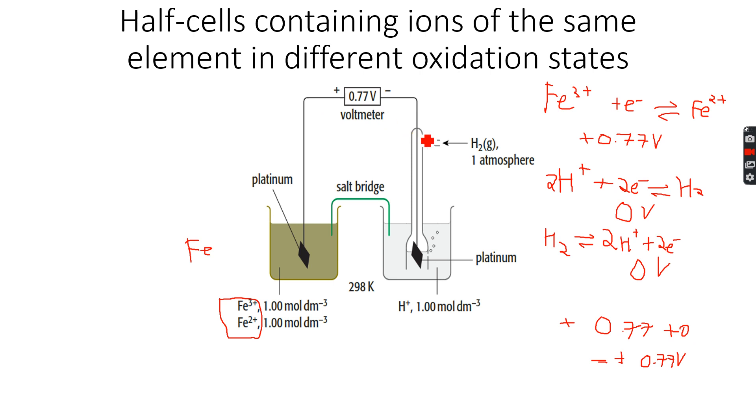And this is what we see over here. Since hydrogen is less positive — it's 0 — and 0 is less than plus 0.77, hydrogen will be the negative electrode, and the one on the left will be the positive electrode.